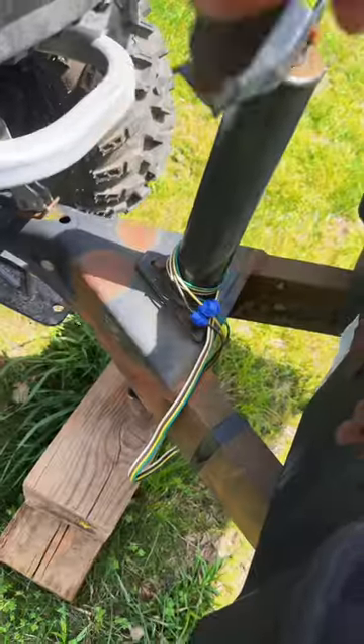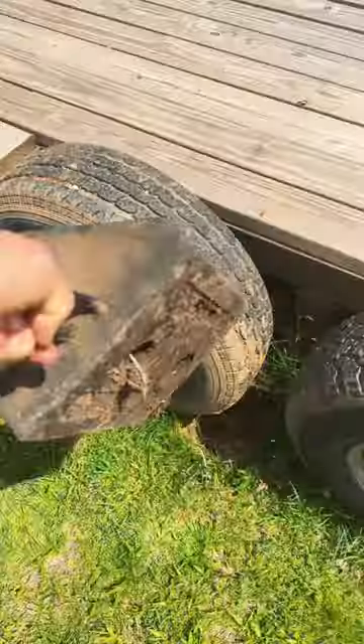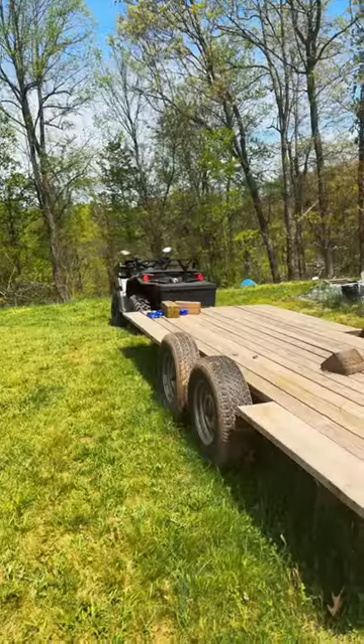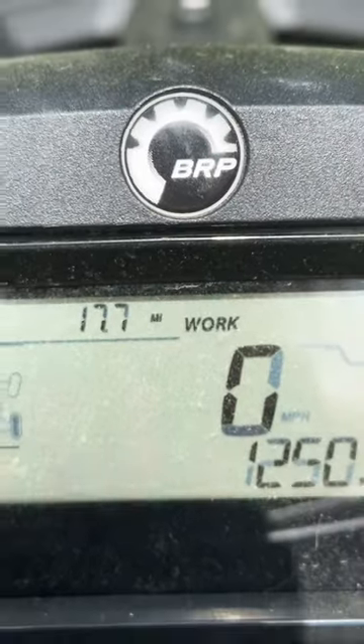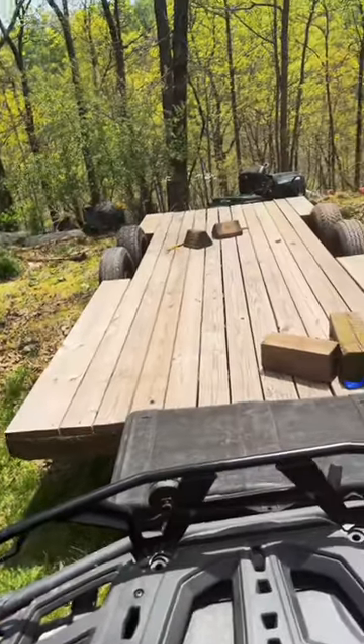I've been taking it easy on the new ATV — it's still in its break-in period, but I've got a trailer to move. It's empty, so it shouldn't push this thing too hard at all. It's a whole lot easier to move it with an ATV than a truck because you can get it to turn sharper and get it into tighter areas better.